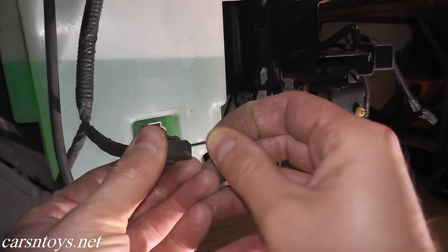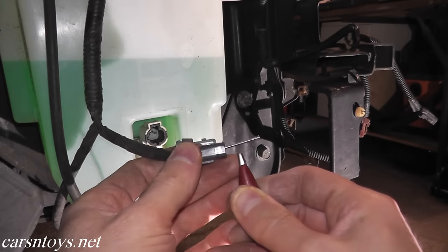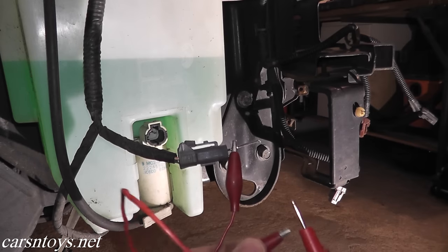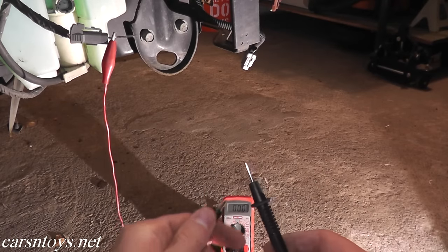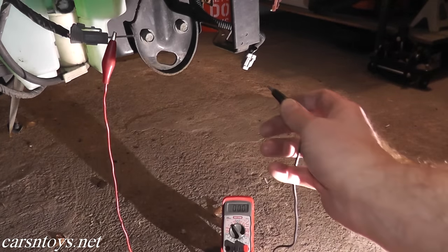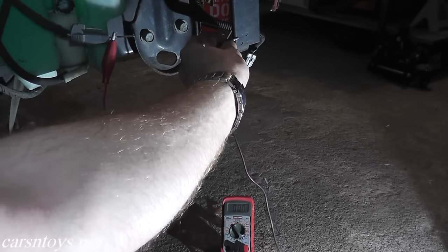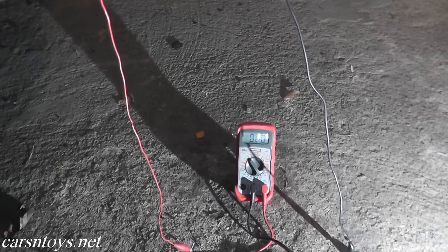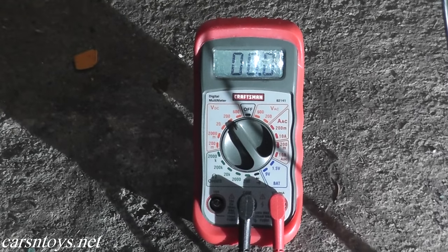Place one end of the small nail right into the harness connector, then place one alligator clip right there, and the other alligator clip on the multimeter lead. The black wire is your ground wire, so place one alligator clip against the ground wire and the other end to any good metal point — the frame, for example. Turn the ignition key to the on position, and you should see around 11 to 12 volts, which is battery voltage. That will verify power is getting to the pump.